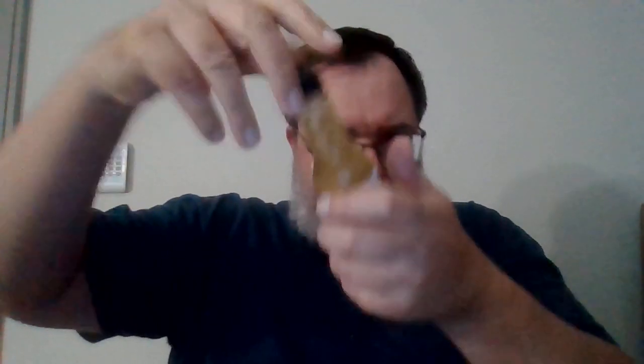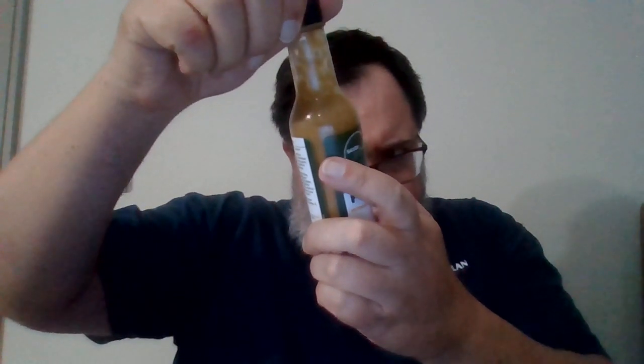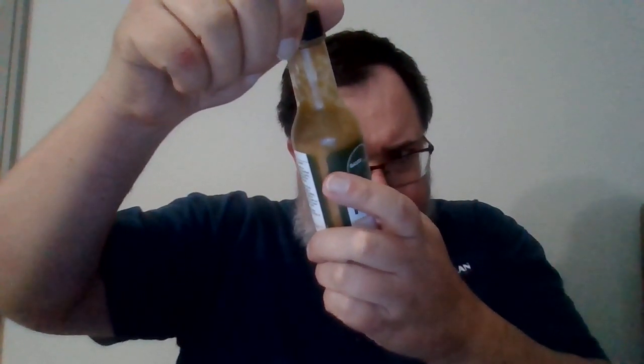You get that jalapeno flavor just there in the background. Really creamy sauce, because there is an oil in this one. Let's see — the ingredients: jalapeño, avocado, vinegar, onions, cilantro, green onions, avocado oil. There it is.